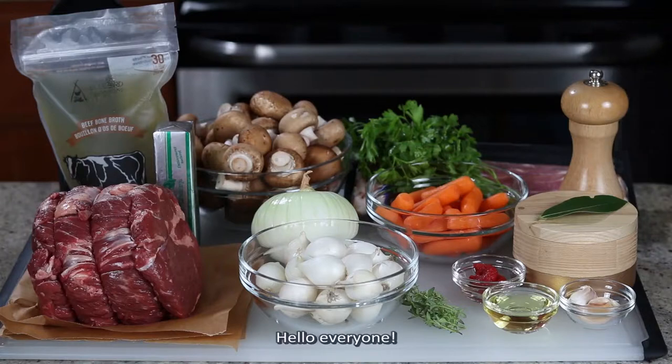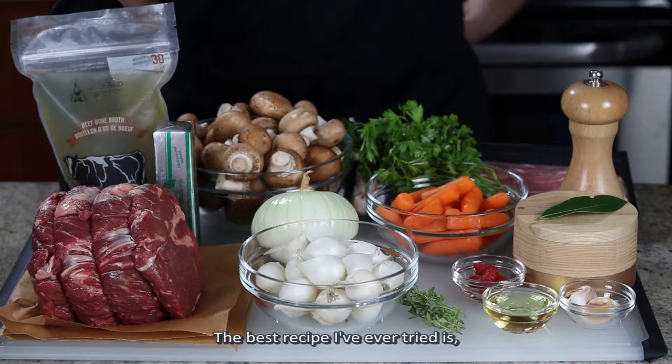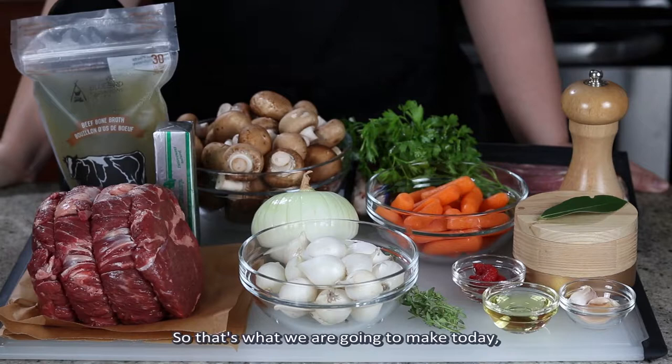Hello everyone, it's Seoling here, welcome back to my kitchen. Today by popular demand, we are taking a look at Boeuf Bourguignon, beef stewed in red wine. The best recipe I've ever tried is, not surprisingly, by Julia Child. So that's what we're gonna make today, Julia Child Boeuf Bourguignon.